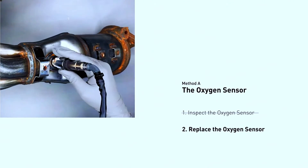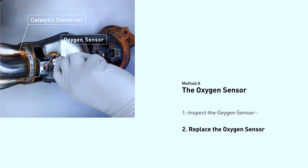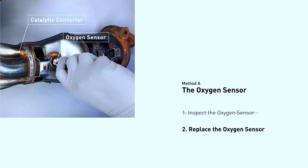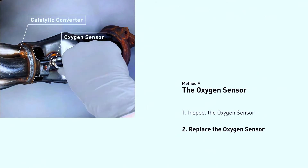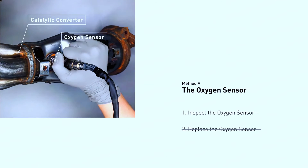Replacing the sensor: use the appropriate wrench or socket to remove the faulty sensor — be careful, it might be tight. Screw in the new sensor hand-tight first, then tighten it with the wrench following the recommended torque specifications (refer to the manual). Reconnect the wiring harness.